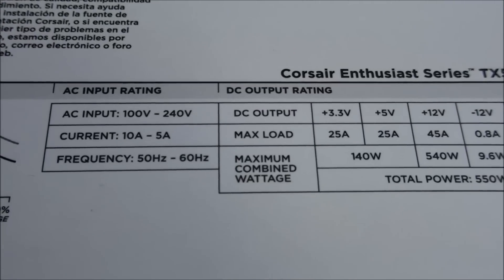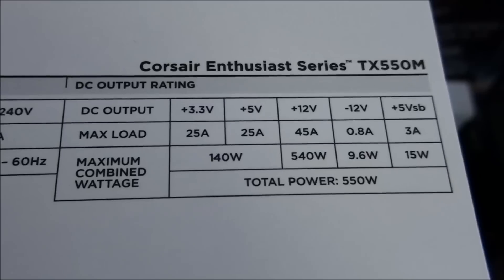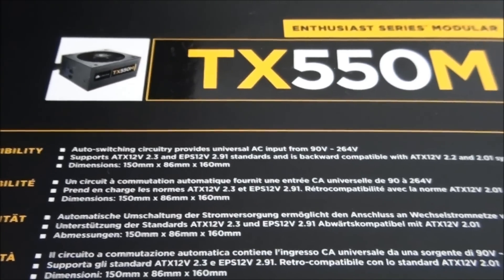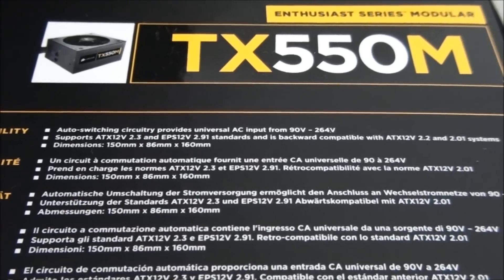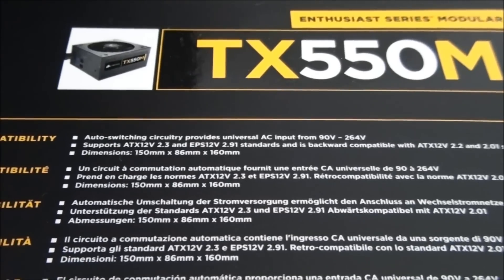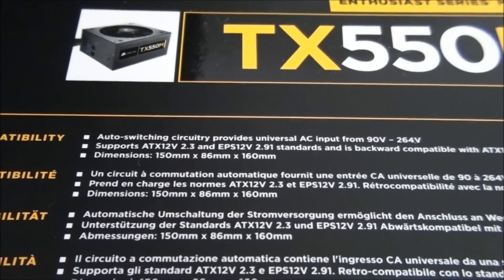Looking at the input/output ratings, you can see total power 550 watts and 45 amps, with 540 watts on the single 12-volt rail. Looking at the power supply compatibility, it works all over the world from 90 volts to 264 volts, and there's no input switch, so you don't need to worry about changing switch position depending on where you live. The power supply dimensions are 150mm by 86mm by 160mm.